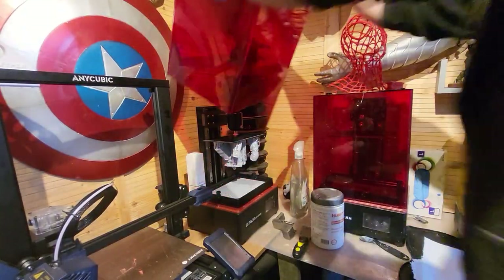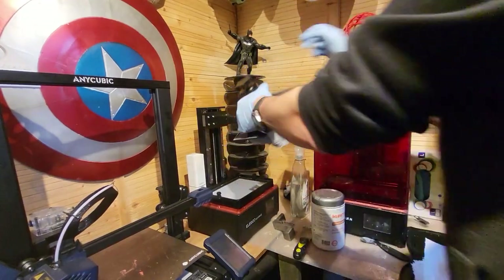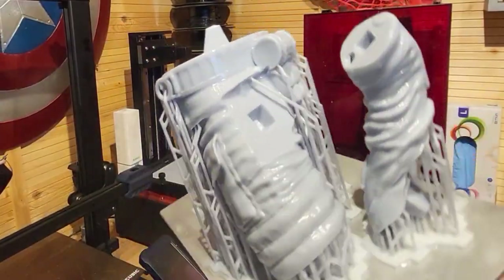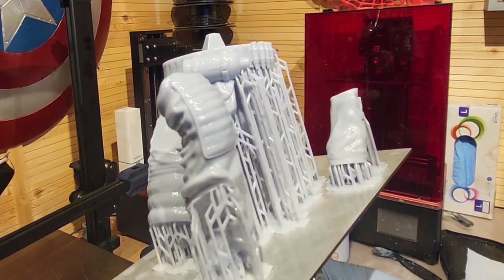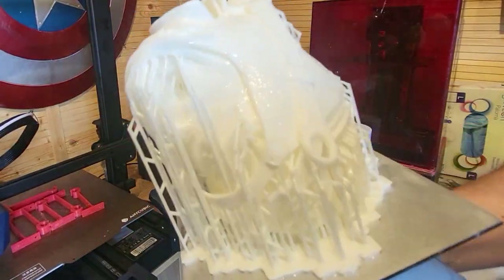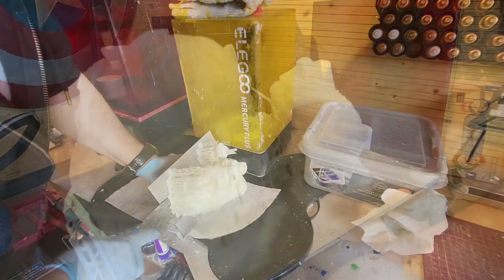All the files have been printed on my Saturn S, and the resin I've used is mainly Sunlue, with just a little bit of Anycubic grey thrown in as I had some left. They've all come out really, really wonderfully — four batches in total. I'll show you the first and second batches here, but the quality of all of them has come out amazing.